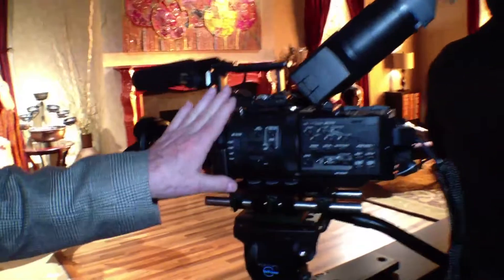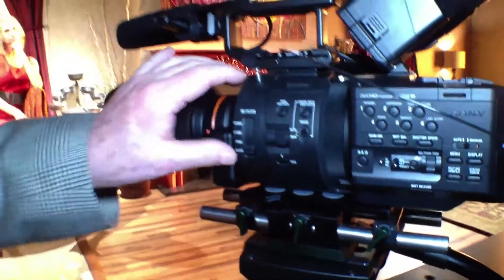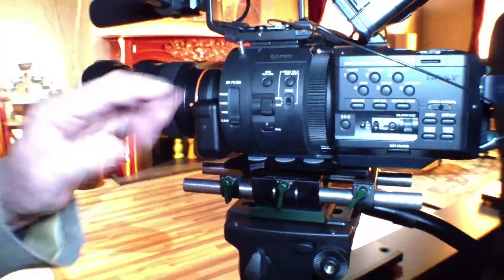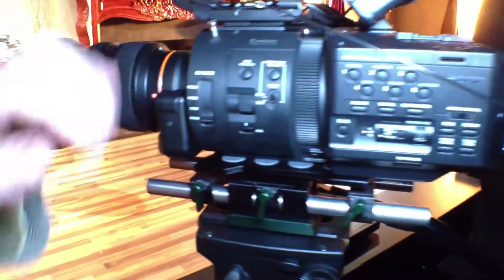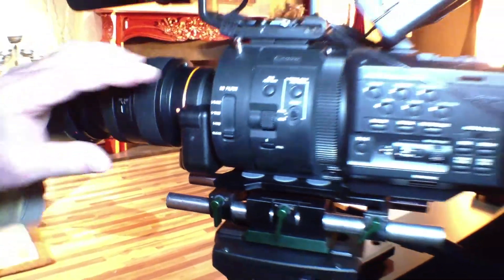The camera has all of the adjustments you would like. On the initial FS100, because the flange is so narrow, we were not able to implement a traditional neutral density filter array. In this camera, we borrowed technology from the F65 and created ultra-thin filters with a spinning turret system. Now we have two, four, and six stops of attenuation, as well as clear.